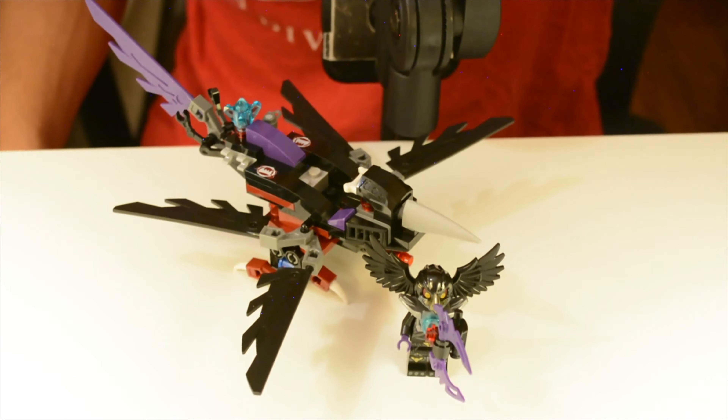I like the color scheme as well. I'm sorry if the lighting isn't the best, but the colors on this are purple, dark purple, black, white, light gray, and there's a bit of dark red splashed in there as well, which you can see on the sides.